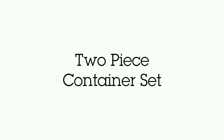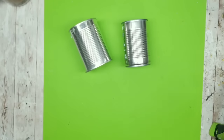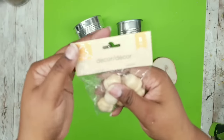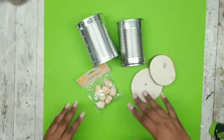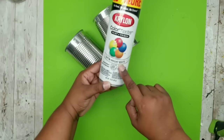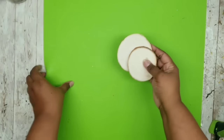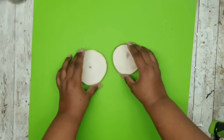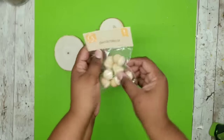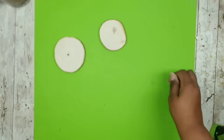For this next project we're going to need one tall soup can and one regular veggie can, two wood slices sold in two-packs at Dollar Tree, and a pack of wood acorns from the Dollar Tree. Give both cans a coat or two of white spray paint, acrylic paint, or chalk paint. While those dry, grab those wood rounds — they're going to work as lids for our cans. I thought these acorns would be perfect as a little knob on the lids.